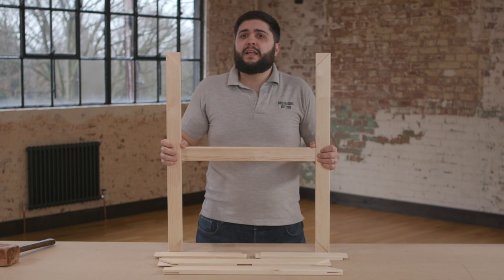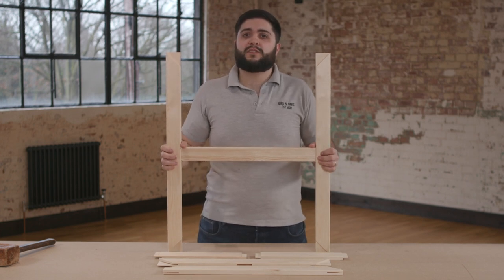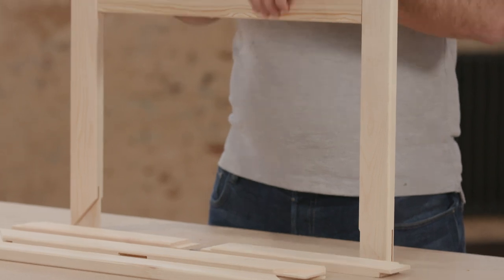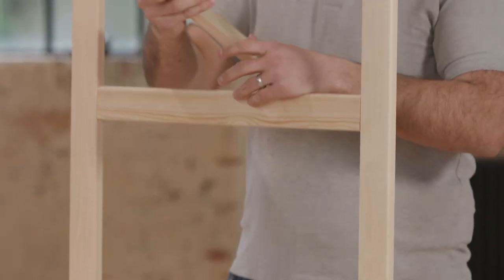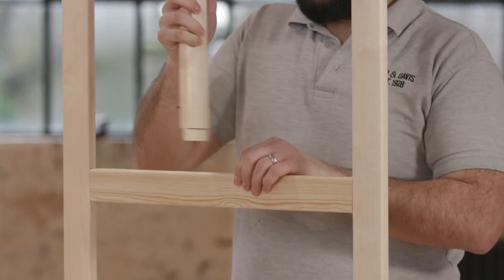Step three: now you have your H, you will have to put the half bar into the mortise hole in the middle, making sure to leave the wedge cut towards the outside of the stretcher frame like so.